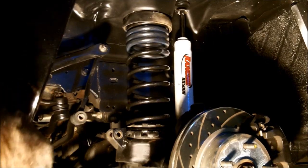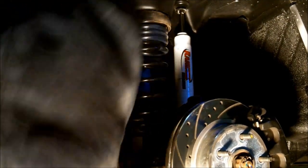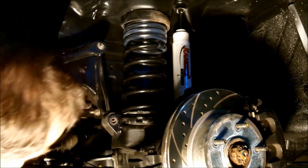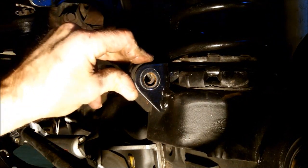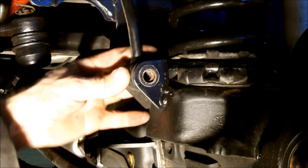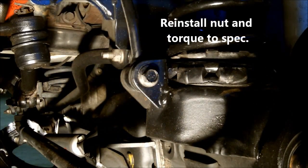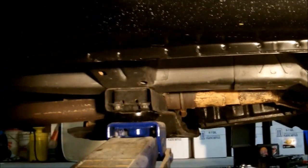Perfect. Now at this point, I'm going to raise things back up. Get our sway bar hooked back up again. I'm getting real close there. Now we can get our shock hooked back up on this side and put the tire back on. And we'll move to the other side. I just want to show you where I've got the hydraulic jacks here — one there on the transmission crossmember, and then I'm using another one right here on the axle.